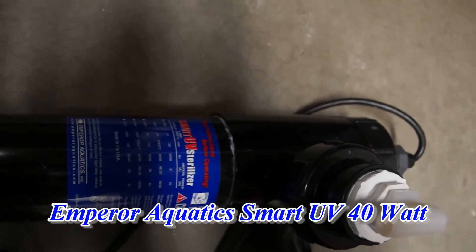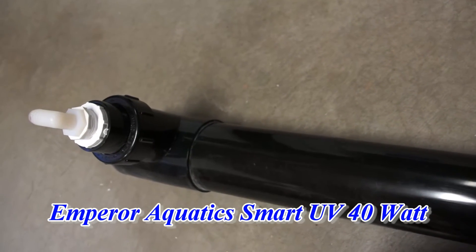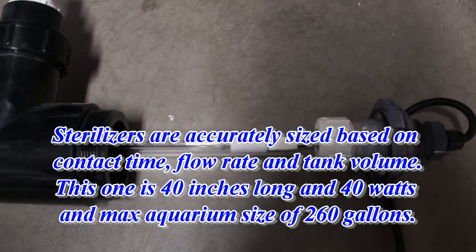We use the Emperor Aquatic Smart UV 40W. We've used this setup for years — these guys have made a great product that we've been using the last 4 or 5 years with great success.